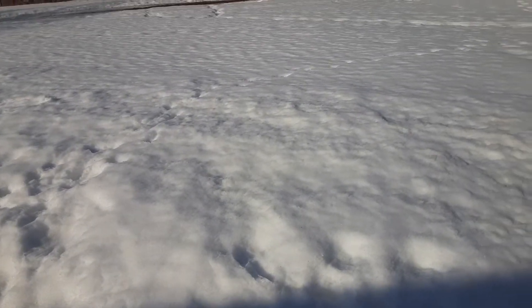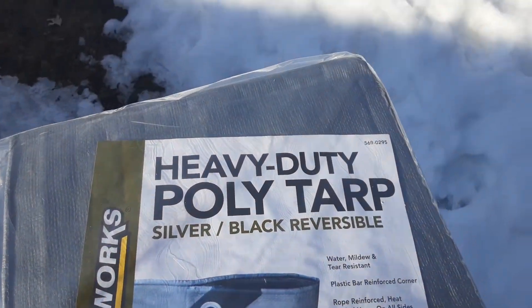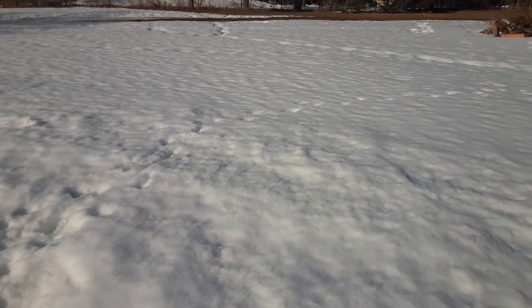Hey guys, today we're going to do a little science experiment. Will a silver black tarp — I'm going to use the black side up — will it melt the snow? Using the sun's heat to heat up the black tarp and will it melt the snow underneath? Let's find out.